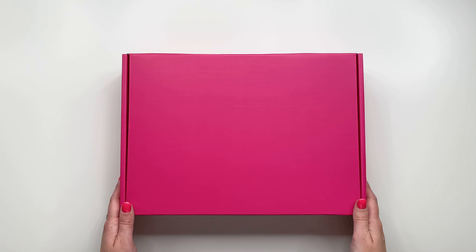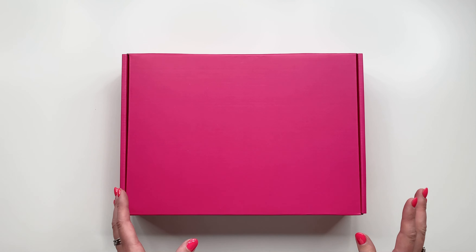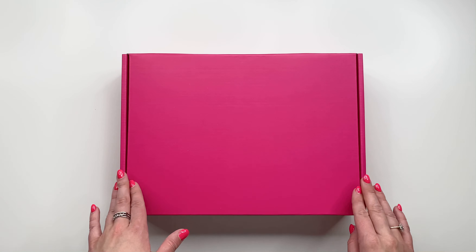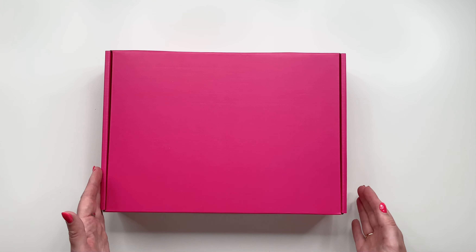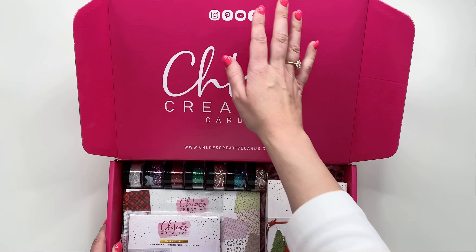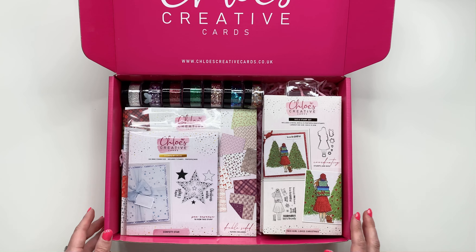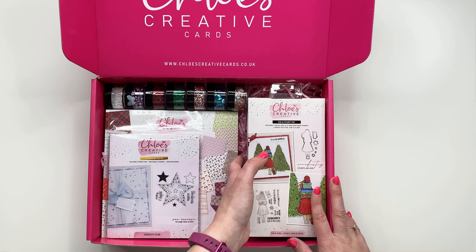Hi everyone, it's Chloe from Chloe's Creative Cards, and today I am really excited to be sharing with you our brand new Christmas Fashionista launch. This is our first Christmas launch of 2022 and I just can't wait to show you all of the goodies contained within this fabulous pink box. The collection I'm showing you is the 'I Need It All' collection, but all elements are also available individually as well. As always, this collection comes in one of our beautiful raspberry pink boxes, and inside you've got your Chloe's Creative Cards logo, a thank-you note, and then the most exciting part — the goodies. I'm going to start with the stamps and die sets because you are getting a lot in here.